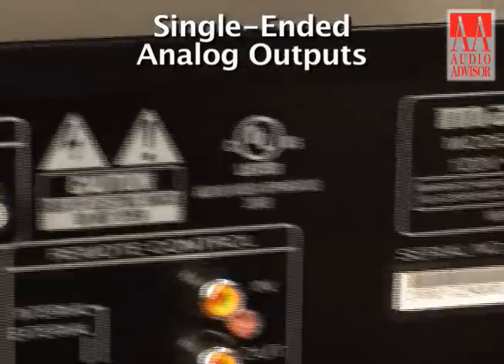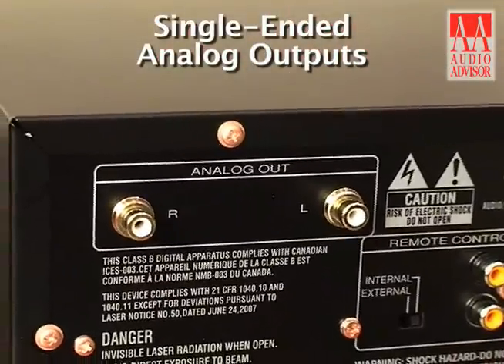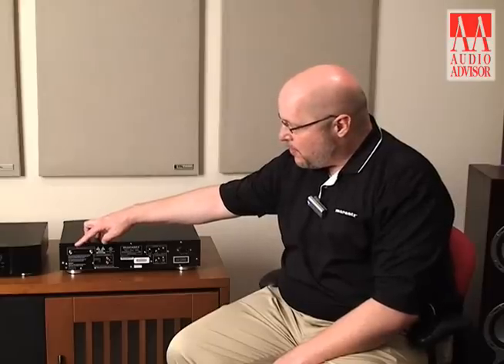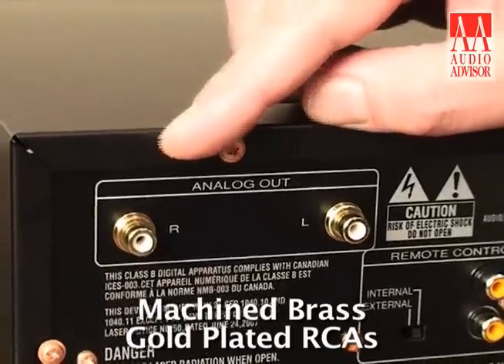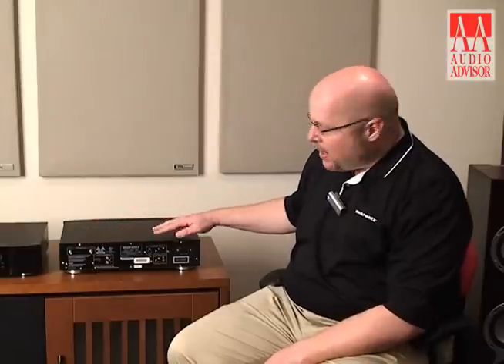Over on the left hand side of the unit we can see my single ended analog audio outputs. Here we're using a set of machine brass and gold plated, very high quality RCAs. We really do get a lot of nice hi-fi touches in on the SA8004.